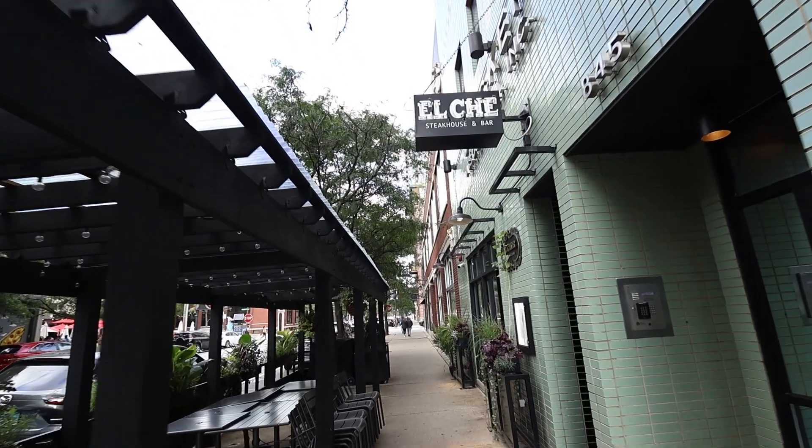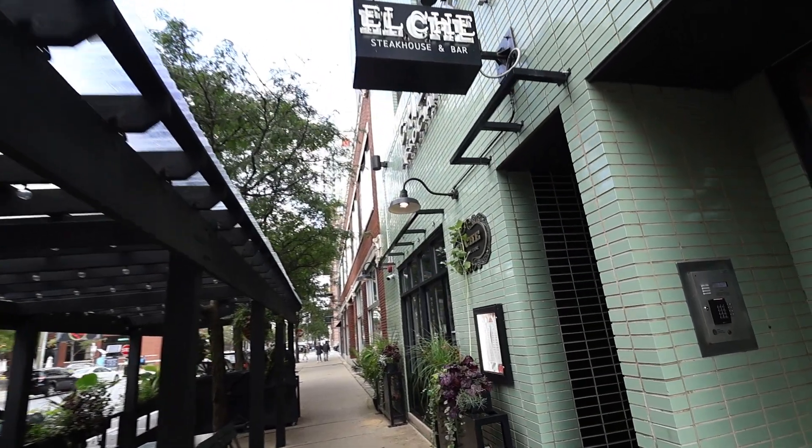Hi everybody, welcome back to Speaking of Cocktails. I'm David and today we're on location in Chicago, Illinois. Today we're at El Che, an Argentinian-inspired steakhouse and bar. My guest today is my friend Augustina. She's the head bartender here and an old friend.